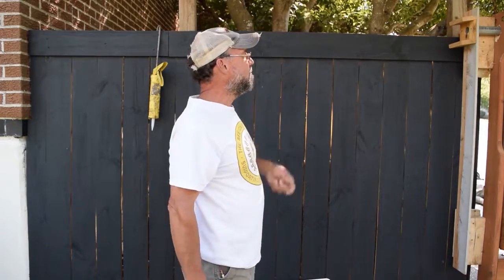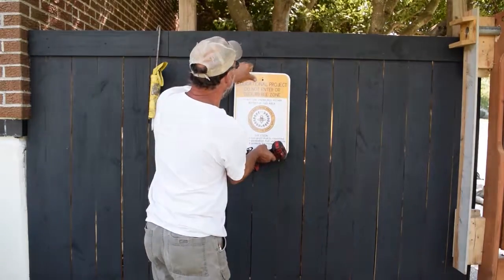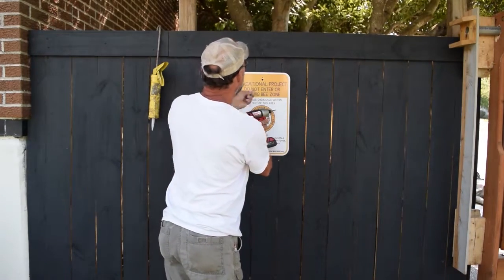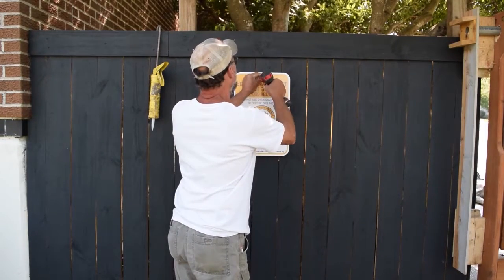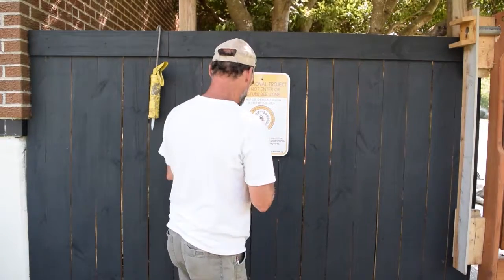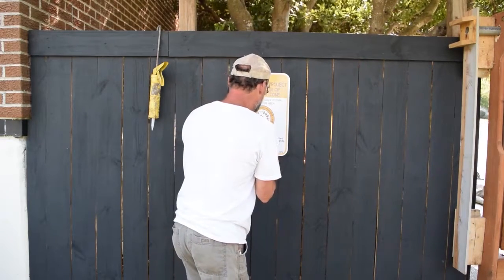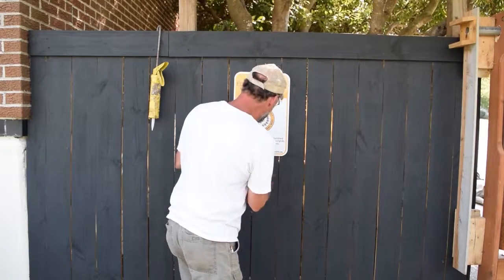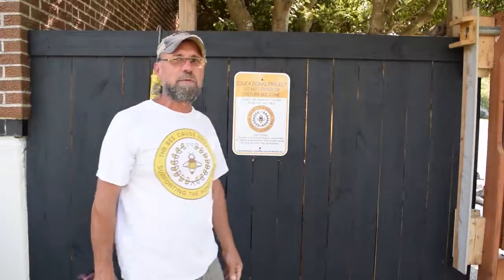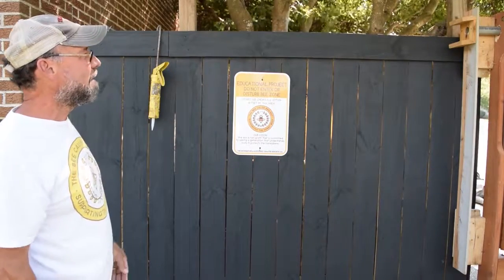The next step, once you've got the bee landing porch installed on the exterior, the only thing really left is to put your sign up. Put it in a convenient location close to the landing porch. And if you're lucky, there's a nail right where you want to put your screw. The sign's up — and I think that's about it.